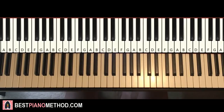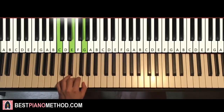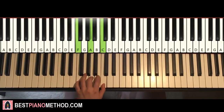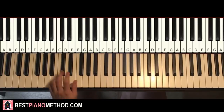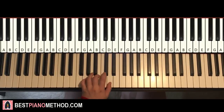Left hand for the second section — we have five chords. A minor: A, C, E. Second chord, C major: C, E, G. Third chord, D minor: D, F, A. Fourth chord, F major: F, A, C. And fifth chord, G major: G, B, D. All these chords are the white note chords. So: A minor, C major, D minor, F major, G major.